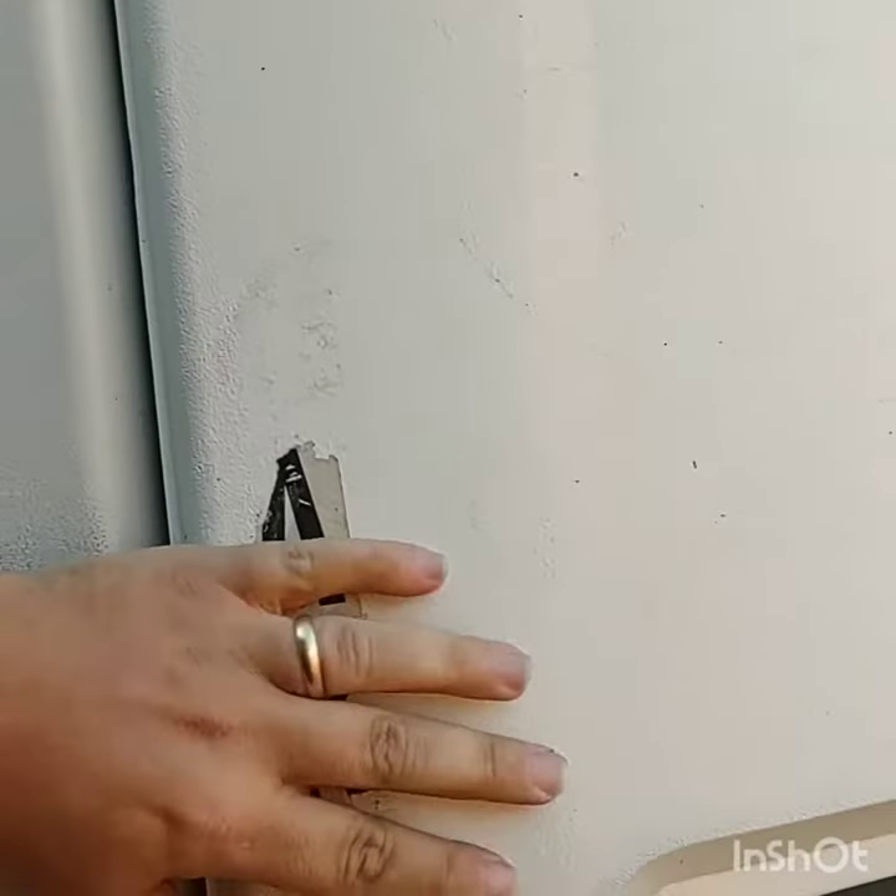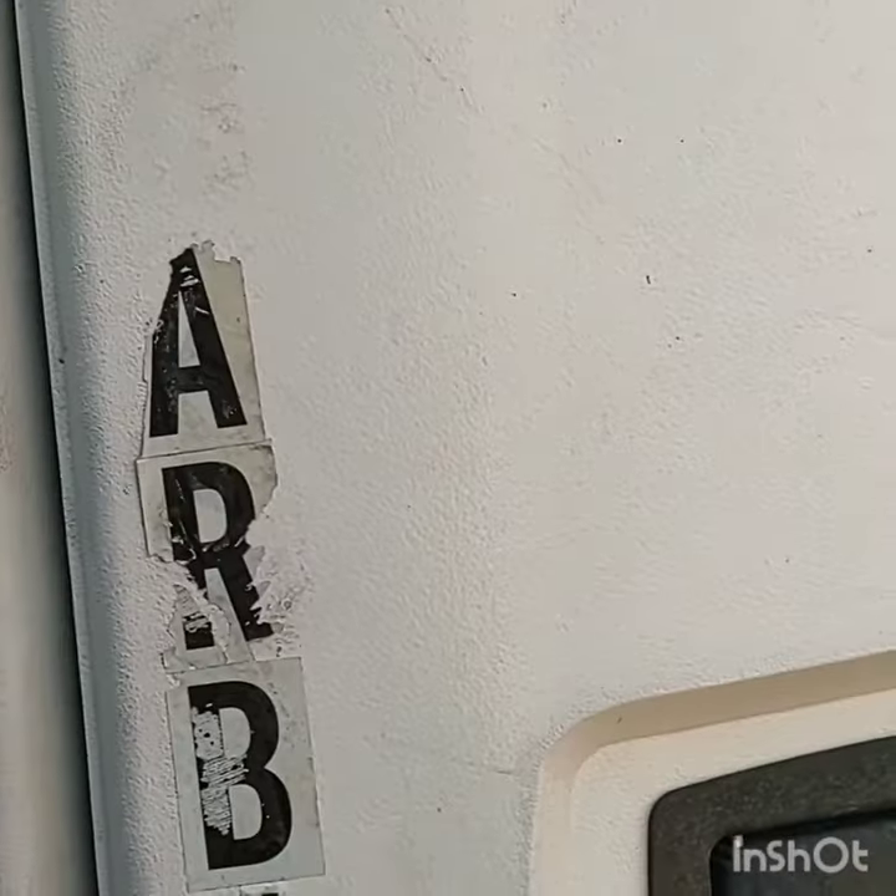Let's close this up. One thing about these reefer units — these doors are crazy expensive. So anytime you're in one, just make sure the doggone thing latches good and tight. They're expensive to replace.